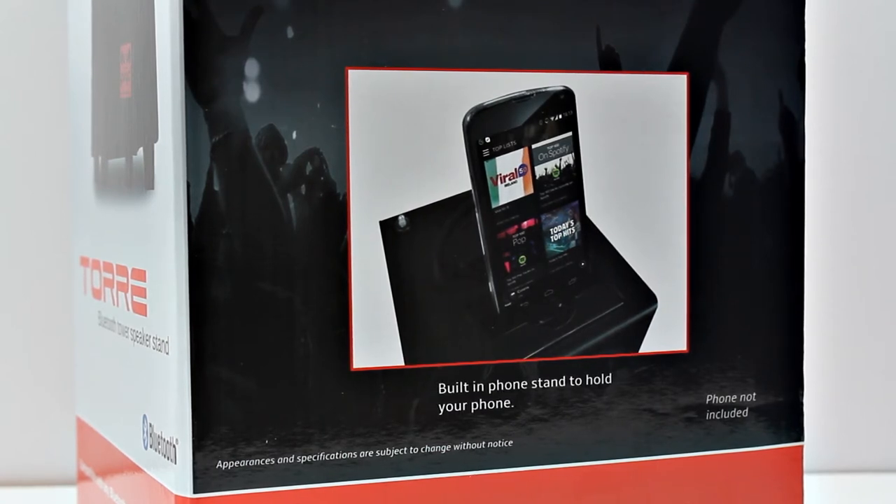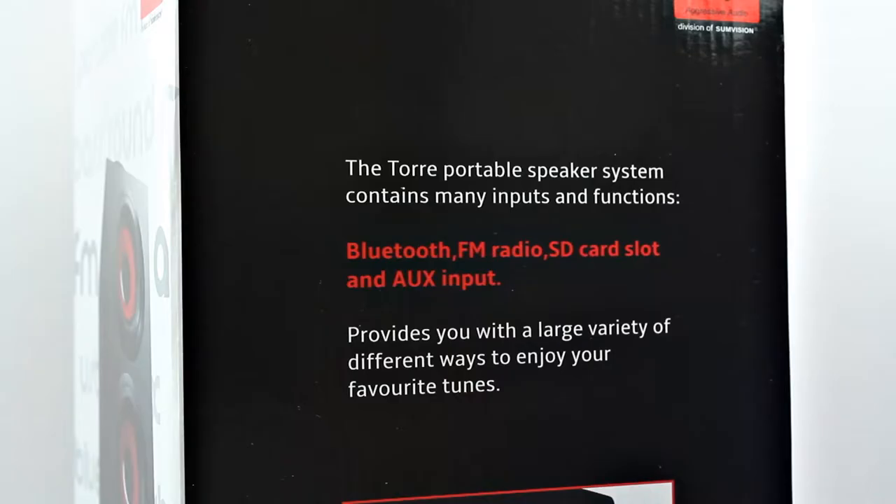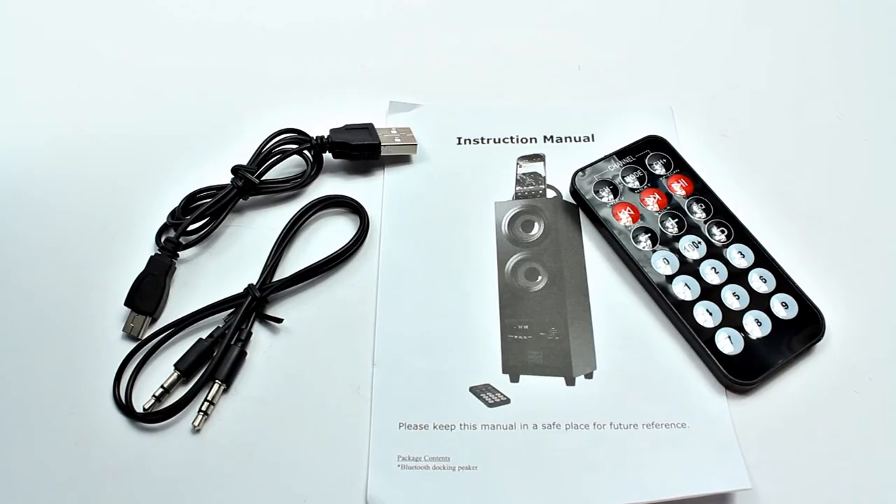On the top there's a little section you can sit your phone in, and it does fit up to a Note 3, so it's very spacious and will take the largest of phones. You also get five different equalizer settings built in, which is always good to have. Personally I found the first and standard one to be the best, but there are different ones including Classic, Pop, Rock, and Jazz.